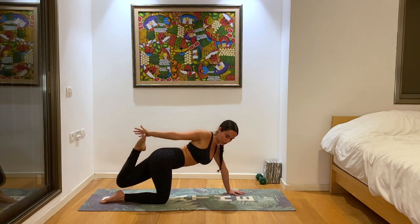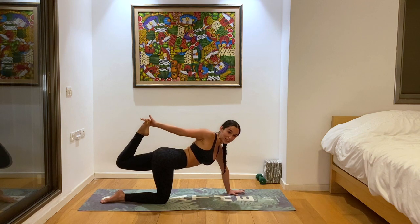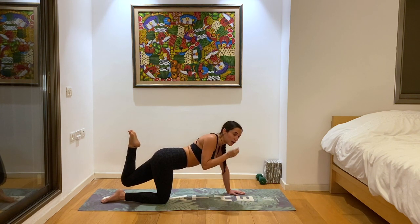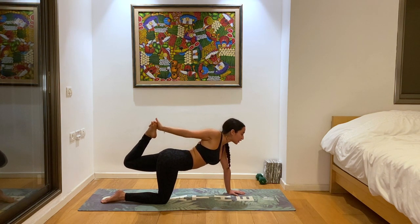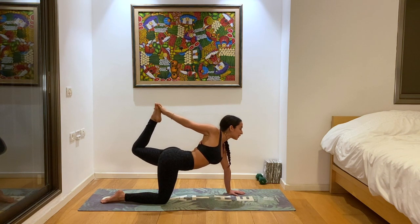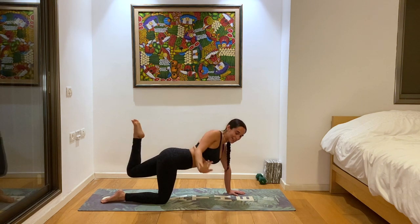Reach your right hand back to grab your left foot. Make sure the foot isn't pulling you down — the foot is lifting, the foot and leg are active. Make sure you find a point on the floor or something in front of you, a drishti. When we're balancing, we need deep focus. Make sure you're still breathing. Lifting, grounding, all at the same time. Reaching that heart forward — make sure you're not collapsing in the chest. One more deep breath, lift a little bit higher. And then slowly release.